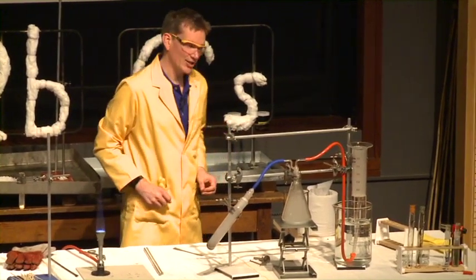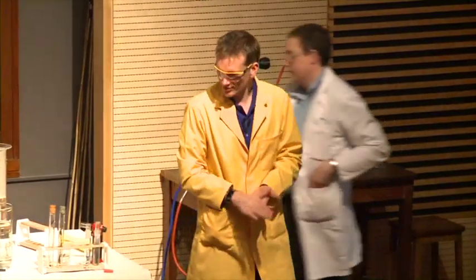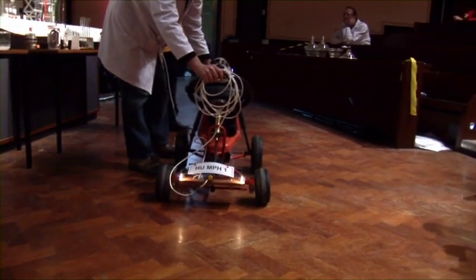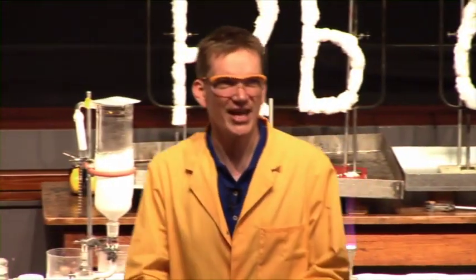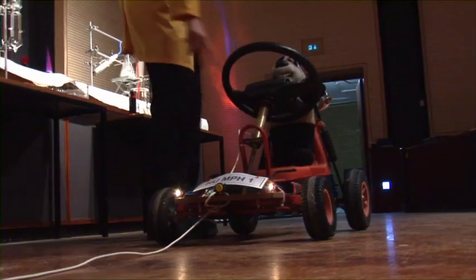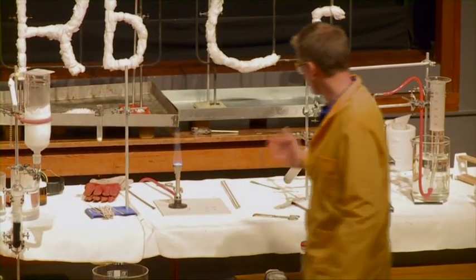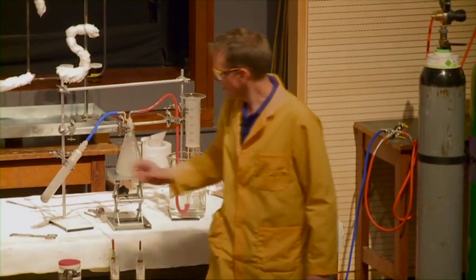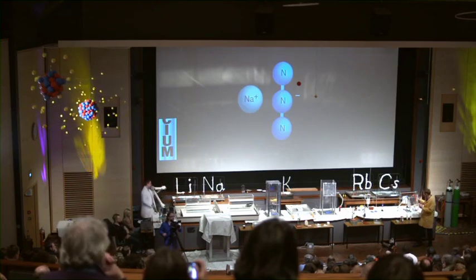This reaction has been responsible for saving thousands of lives, and Chris will show us how. So here comes Chris with his little car, and this contains some sodium azide. The sodium azide is in the steering wheel — it's in the airbag. The airbag contains sodium azide, and under the right circumstances we can trigger the rapid release of that nitrogen gas to form sodium and nitrogen.